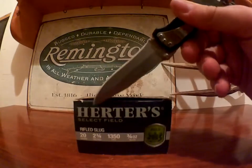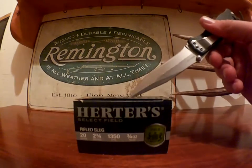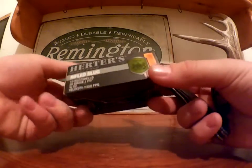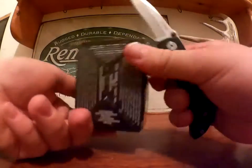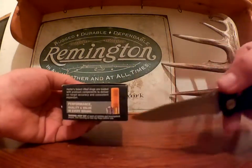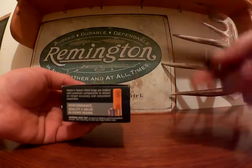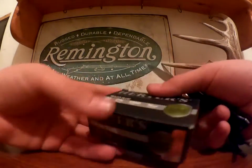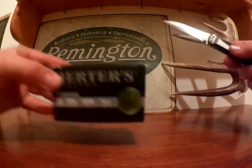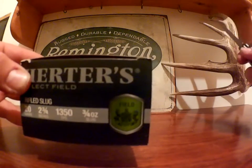It's a 20 gauge two and three quarter inch shell, 1350 feet per second, three quarter ounce rifled slug. Right here it says: 'Select Rifled Slugs are loaded with premium components which deliver on-target accuracy, consistent expansion, performance, and quality in every round.' That's what it says.